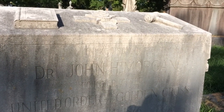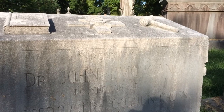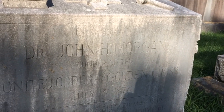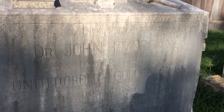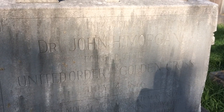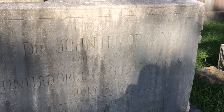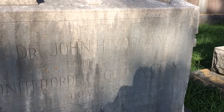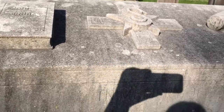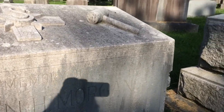This says: "In memory of Dr. John H. Morgan, founder of the United Order of the Golden Cross, July 4, 1876. This memorial was erected May 18, 1943 with special contributions from the entire membership of the UOGC." And on top there's a Bible and an 'S' and a gavel-type thing.